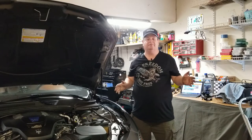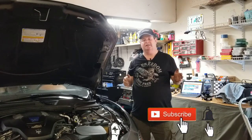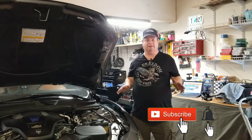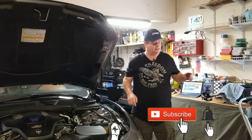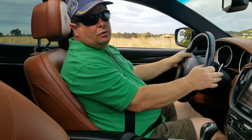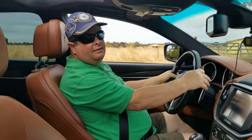This concludes the second video in the seven-part series, 70,000 mile service on my Maserati Ghibli SQ4. Thank you so much for watching — I really appreciate it. Don't forget to subscribe and click the bell so you'll be notified when the other videos in this series come out. Until then, if you own a Maserati, be sure to get your thrills every day. Bye.